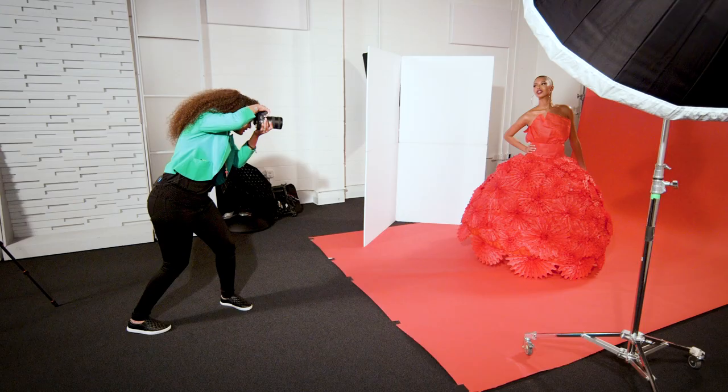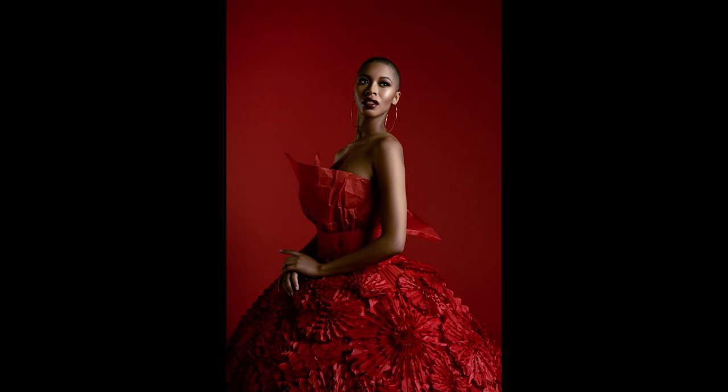One light, maybe two, but keep it simple. This way the focus is on the dress. The focus is on the main subject.